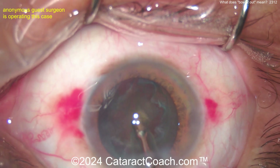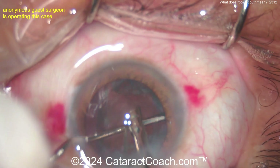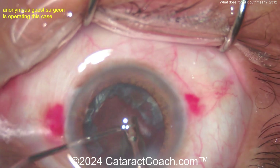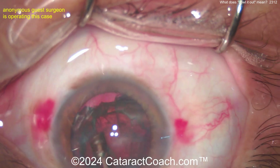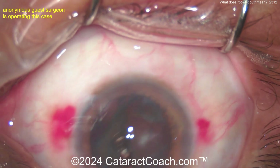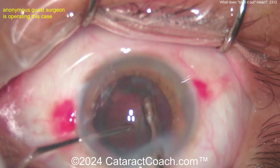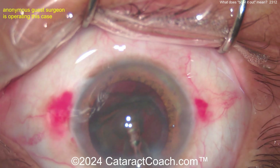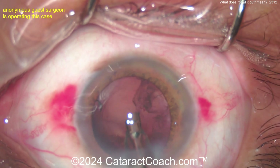When I was a resident 25 years ago, there were attendings who did this technique. But the crazy part was, even when I was a resident, phaco chop was around — it was invented in 1995 by Nagahara. So it's interesting that some didn't want to adopt it and wanted to stick with this bowling out technique. Some people do it to this day. But there it is — finally getting this nucleus done. That was a lot of work.